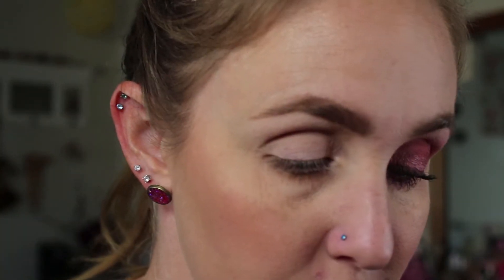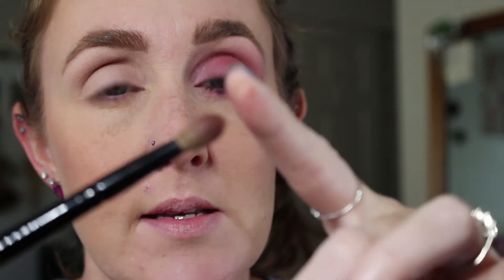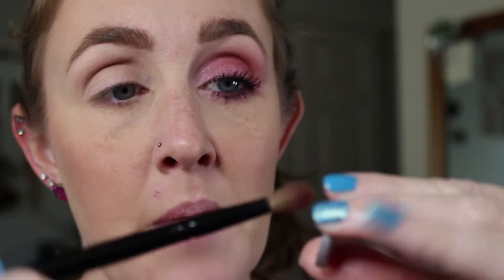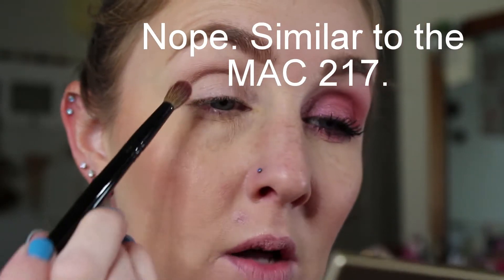I have already primed my eye using Painterly by MAC — this one is my favorite base and what I always use. Using Goss number 19 brush, I like this one because it's a little bit stiffer than his other brushes. It's still really soft but it picks up and lays down color in my crease really well. This is typically what I use for my crease — it's kind of like the MAC 214. I'm just going to put this all over my crease and up onto my brow bone.